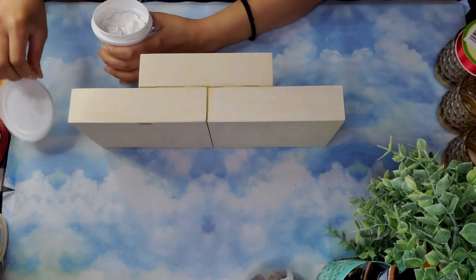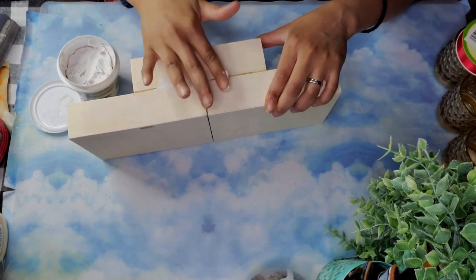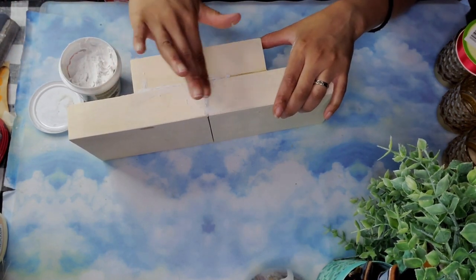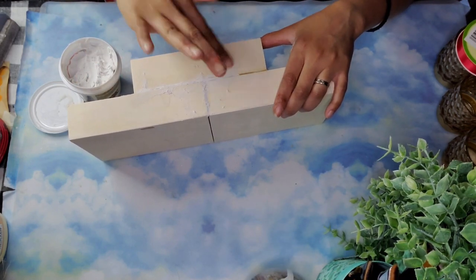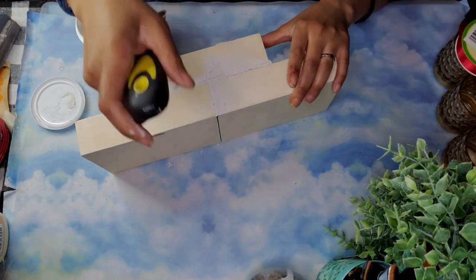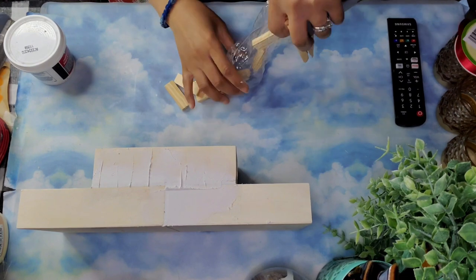Unfortunately this was still uneven, so I came in with some lightweight spackle from Dollar Tree, filling in the cracks and any uneven places to make sure I had a nice, clean, smooth surface. I had to use quite a lot of spackle to make this nice and smooth and even. I just used a putty knife to help me with that.